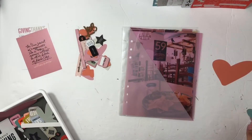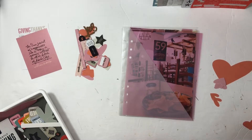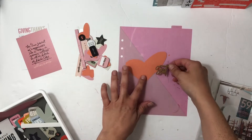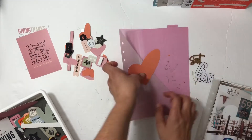Hey everyone, it's Sabrina. I have not shown you guys the last two videos for this week in the life 2019 project, so I'm gonna go ahead and share those. This is Saturday.